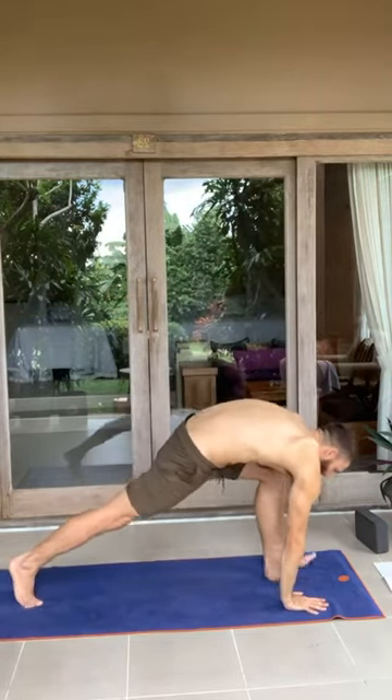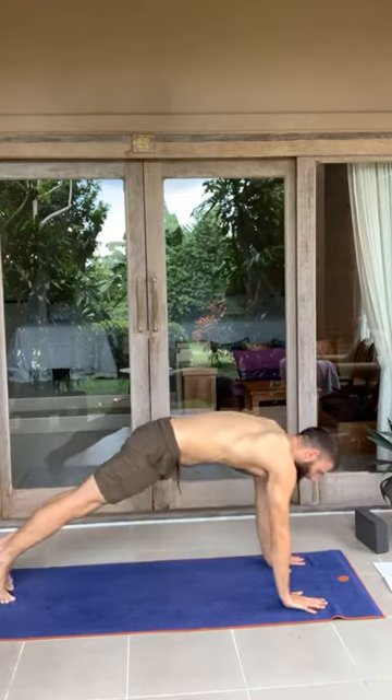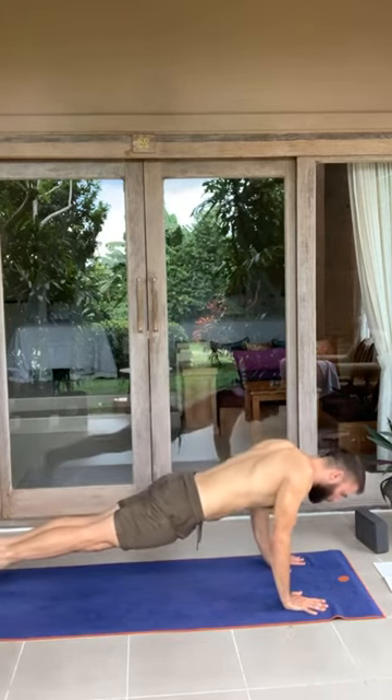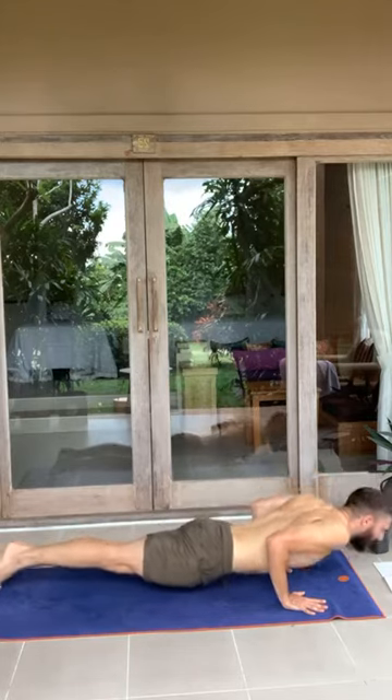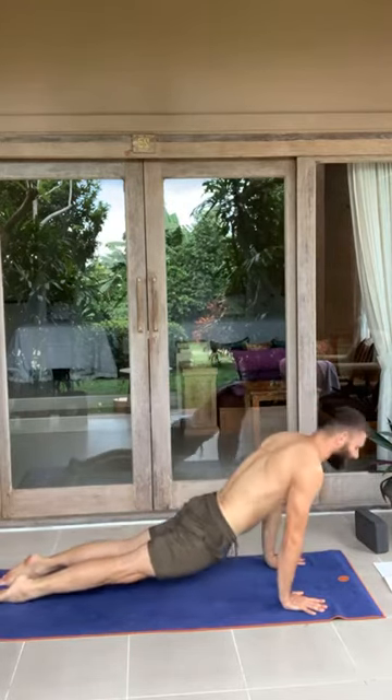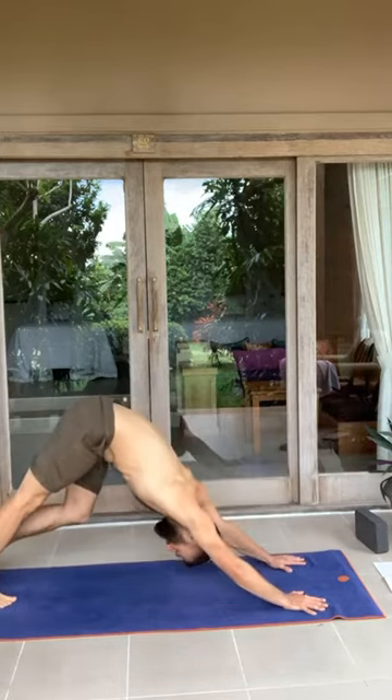Come back up into your warrior two. Circle the hands back down to the ground. Step back into top of push-up position. Your choice how you get to the ground — thighs, belly, ribs, hips, or chaturanga. Inhale, push the ground away, baby cobra or up dog. Exhale, come back into your downward dog.